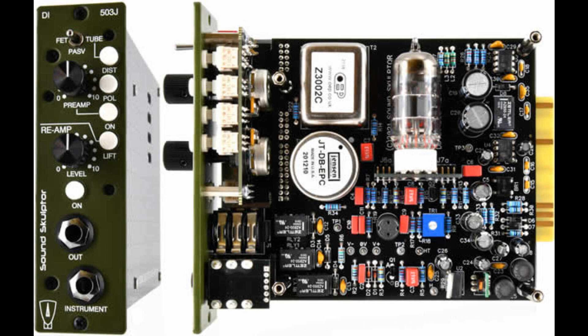Sound Sculptor announced the DI-503J Triple DI and Reamp. Welcome to Music Gears, where we bring you the latest info on new music instruments, software, and other gear from around the world.